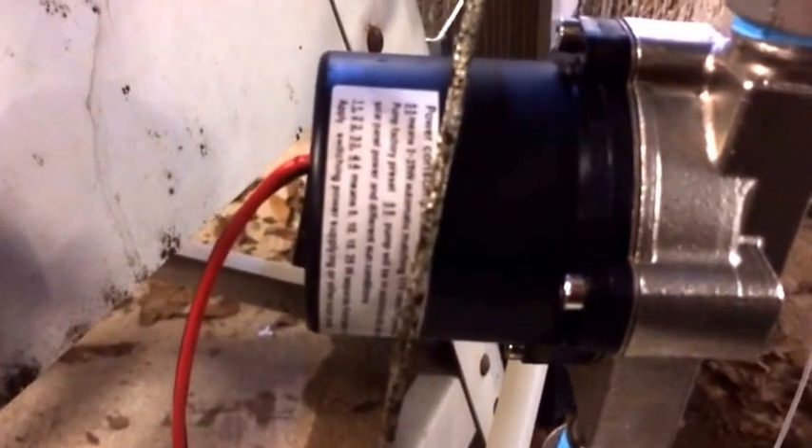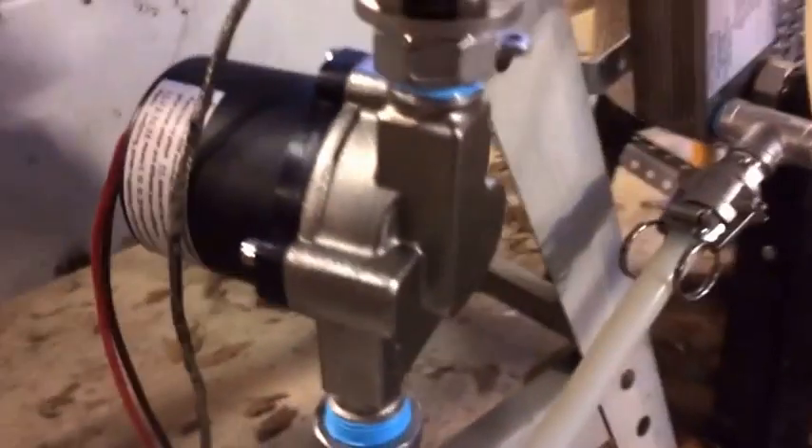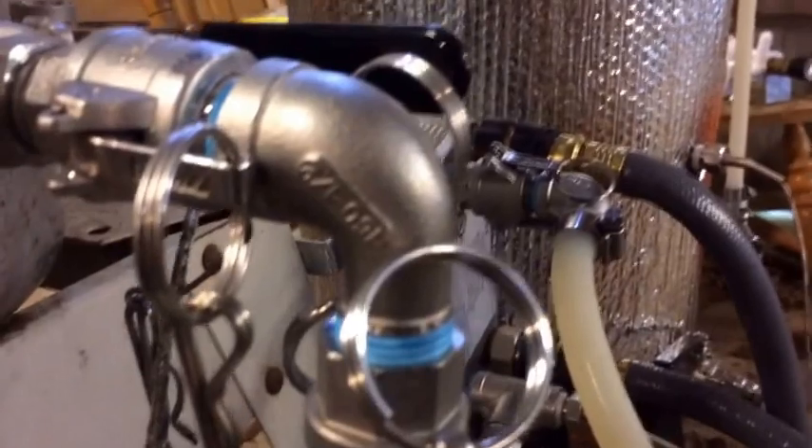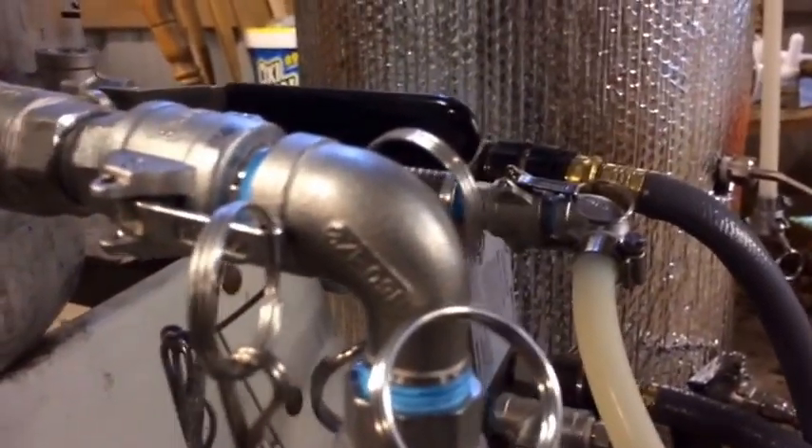This is definitely a viable option if you don't want to go with a chiller or a March pump. Plus it runs on 12 to 24 volts. When I bought the pump it said 17 volt mains, which I guess is where they get their numbers for wattage and stuff.